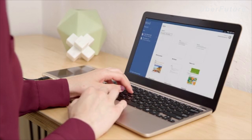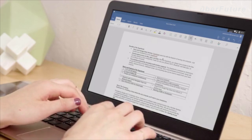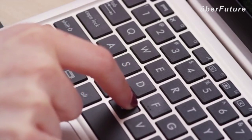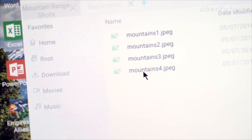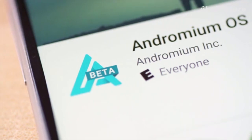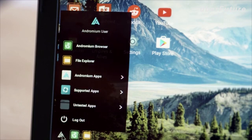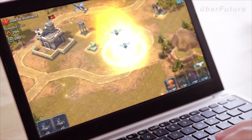The software side of the Superbook is Andromium, an app that makes Android function like a familiar desktop operating system. You get a mouse cursor, keyboard shortcuts, desktop-class browsing, and easy file management. Everything is intuitive and optimized for productivity. There's no custom firmware to install and no technical knowledge needed. Simply download the app from the Play Store and connect to your Superbook. You can use one of our native apps or any of the millions of Android apps in the Play Store.